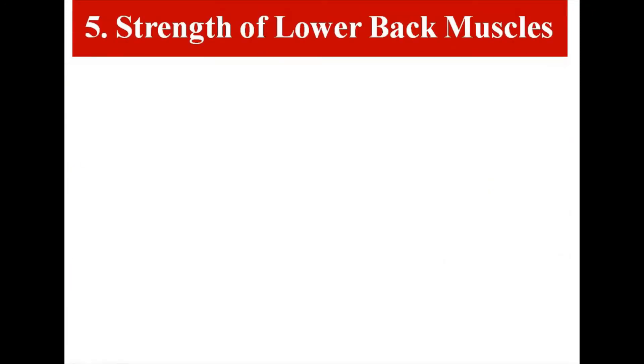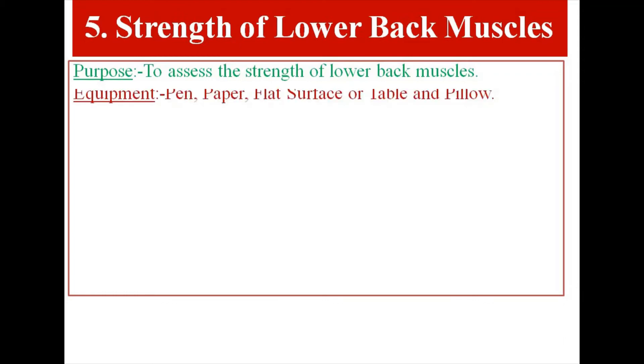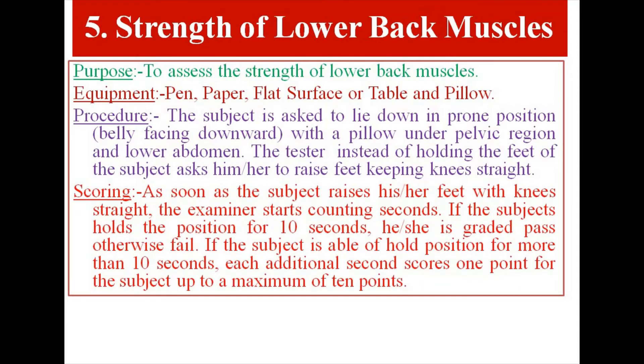Test Item 5: Strength of Lower Back Muscles. Purpose: to assess the strength of lower back muscles. Equipment: pen, paper, flat surface or table, and pillow. Procedure: The subject lies in prone position, belly facing downward, with a pillow under the pelvic region and lower abdomen. The tester asks the subject to raise feet keeping knees straight. Scoring: As soon as the subject raises feet with knees straight, the examiner starts counting seconds. If the subject holds the position for 10 seconds, he or she is graded pass, otherwise fail. Each additional second beyond 10 scores 1 point, up to a maximum of 10 points.